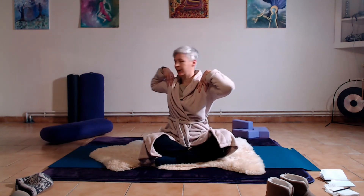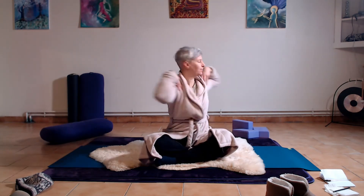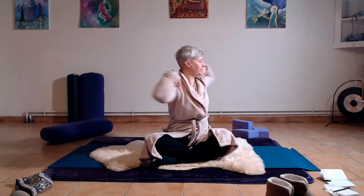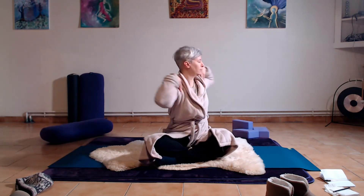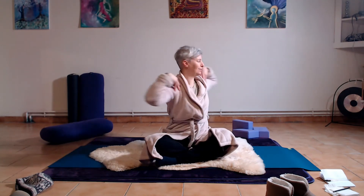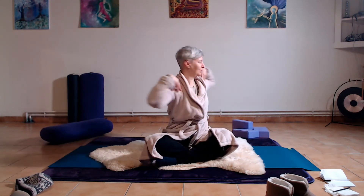Extending the arms out to the sides, bring the thumbs over the shoulders so that they are behind with the other fingertips in front. We're going to be twisting to the left with the inhale and exhaling to the right — through the nose breath. Go as fast or as slow as you want; as you warm up, you can go faster.